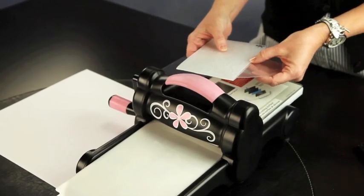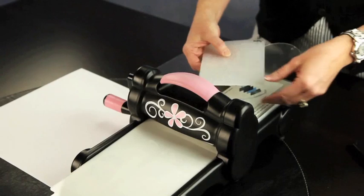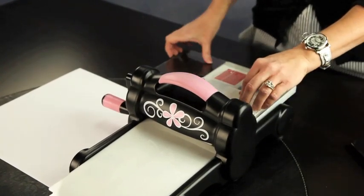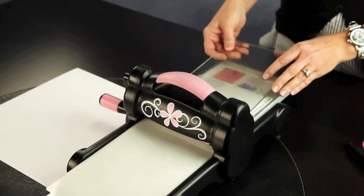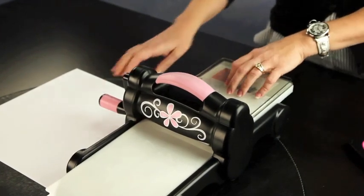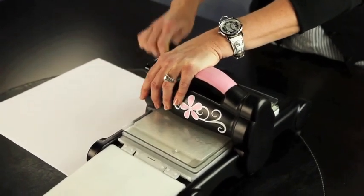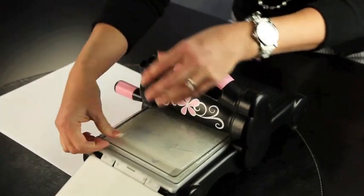We're going to do this sideways because it won't go through the Sizzix the other way, so we're going to turn it sideways and lay it down. Then we're going to cover it with this sheet and go through your Big Shot just like you would with your paper. It's very easy and we're done.